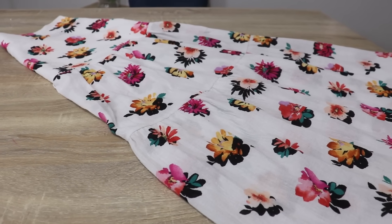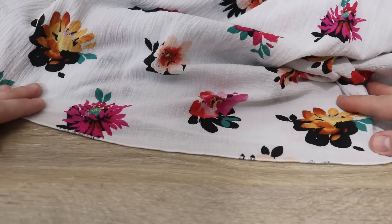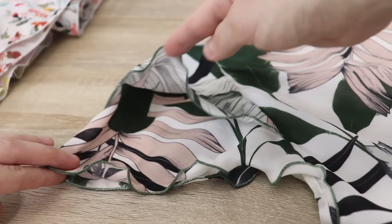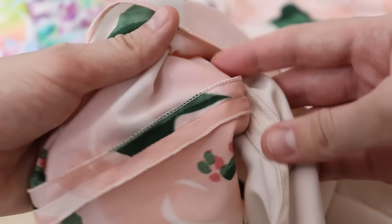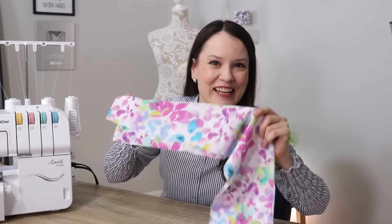Rolled hem works best on light to medium weight fabrics and I use it on both knits and wovens. Here you can see multiple examples from my own personal sewing. I use it on various hems — like the bottom of a garment, a skirt, or a sleeve — to creating layered designs where the hem gives lightness to the construction, to even finishing the insides of seams. I've cut a little strip of fabric so let's go ahead and do this together.